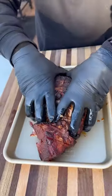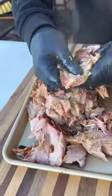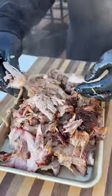Let it rest for a good hour and this thing is ready to go. Pull out the bone, shred the meat, mix it in with all those delicious juices in the foil pan, and you're left with some delicious and easy to make pulled pork.